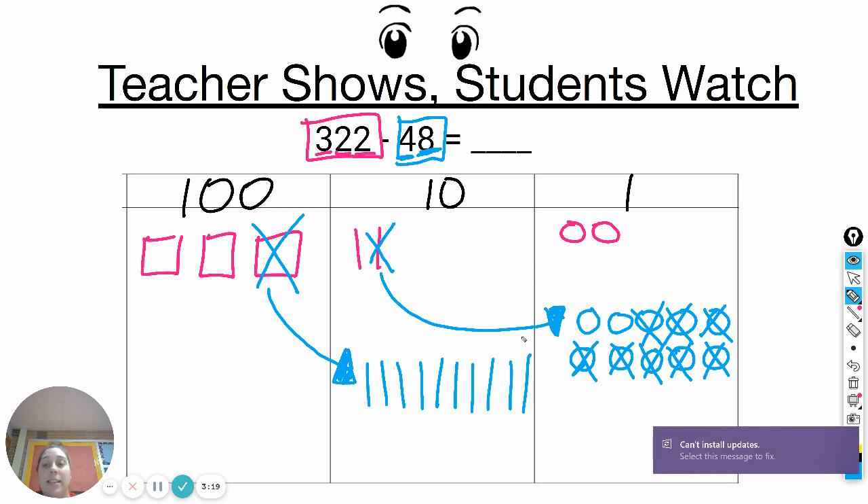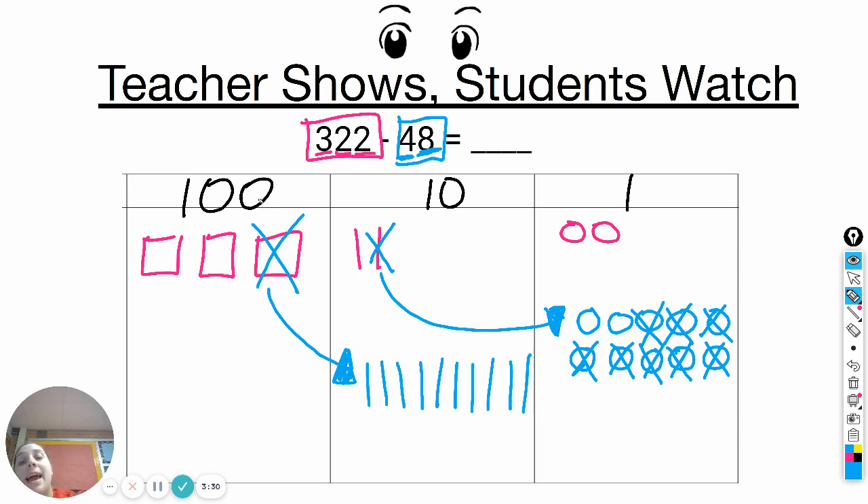Because ten ten sticks is the same as one hundred. I'm not adding anything new — I'm just trading my one hundred for ten tens, so that now I can take four of them away: one, two, three, four. Now I can count what's left because I've taken away forty-eight. I can go and count what I've crossed out: ten, twenty, thirty, forty, forty-one, forty-two, forty-three, forty-four, forty-five, forty-six, forty-seven, forty-eight. So I have taken away forty-eight.